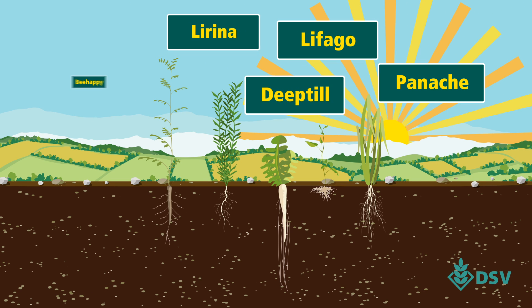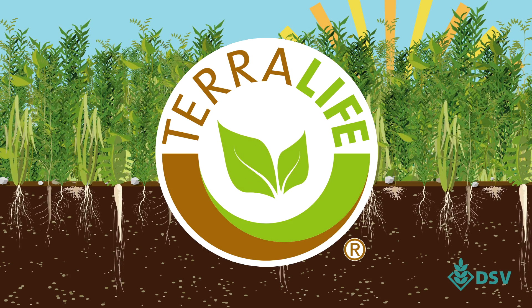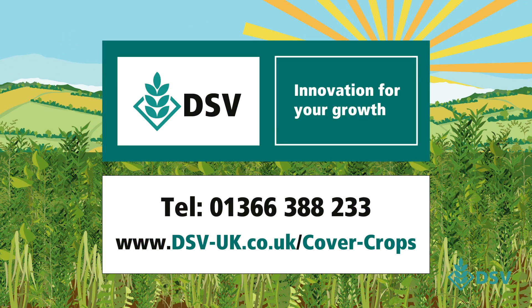The species we've described here are in our multi-species cover crops, TerraLife. Don't miss out on getting a cover crop mix that works for you. Call us today or go online. DSV. Innovation for your growth.